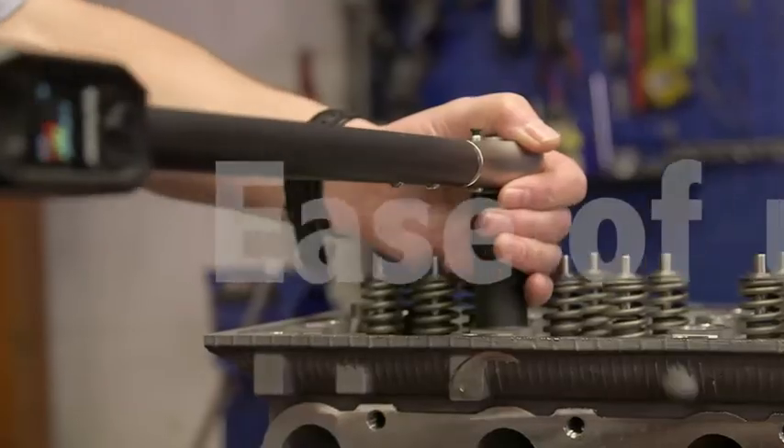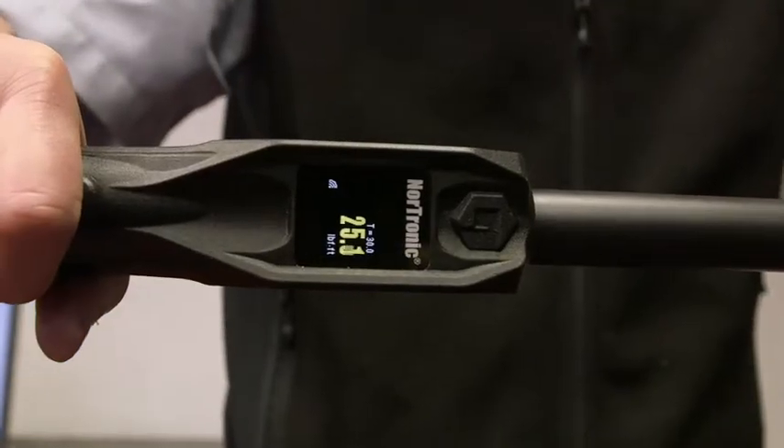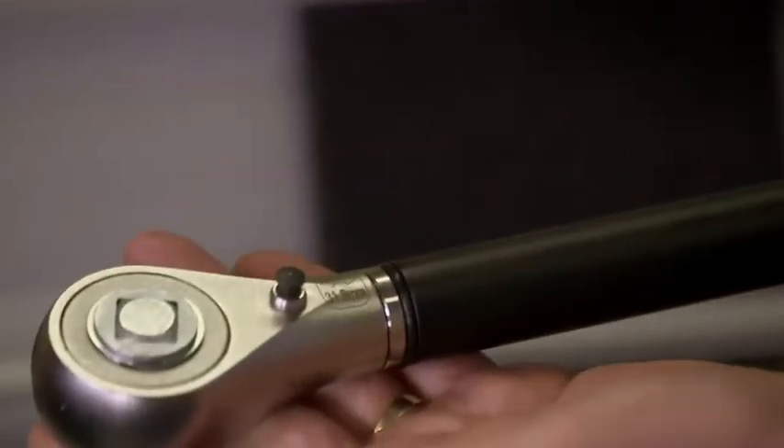Featuring two full-color OLED displays for visual indication both horizontally and vertically. The tool is supplied with a robust ratchet which can be easily removed so various end fittings can be attached.